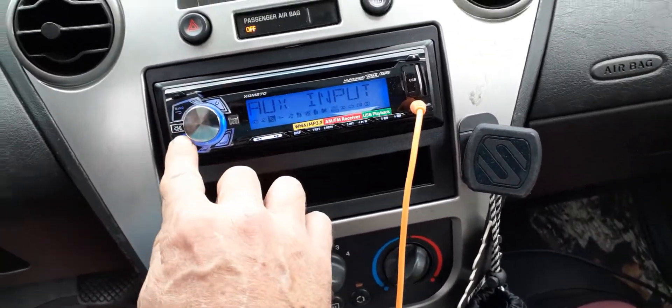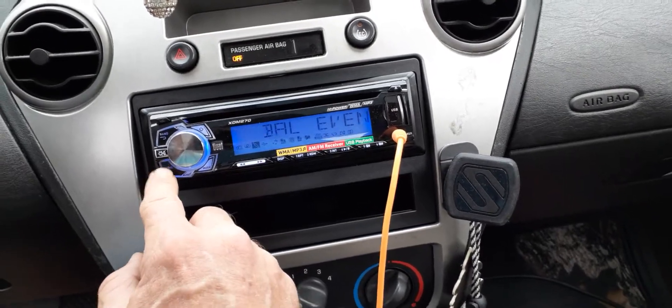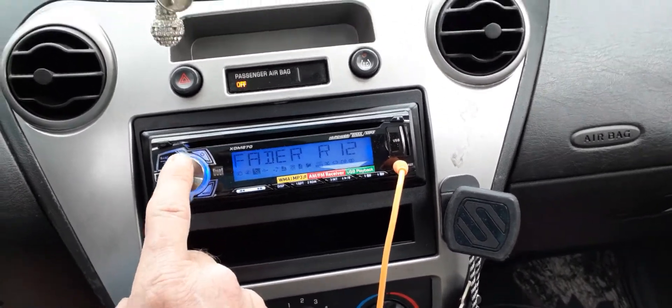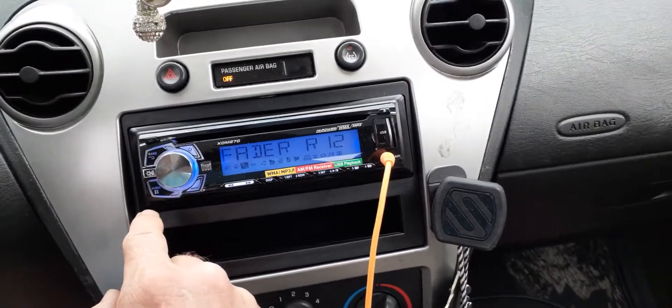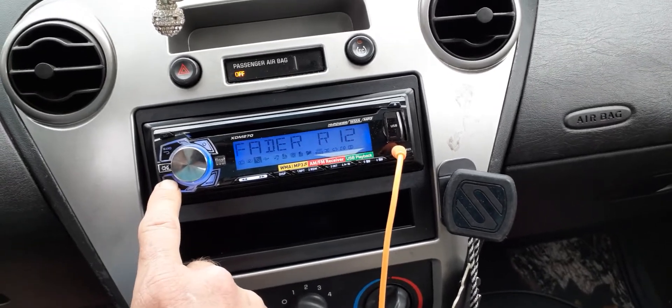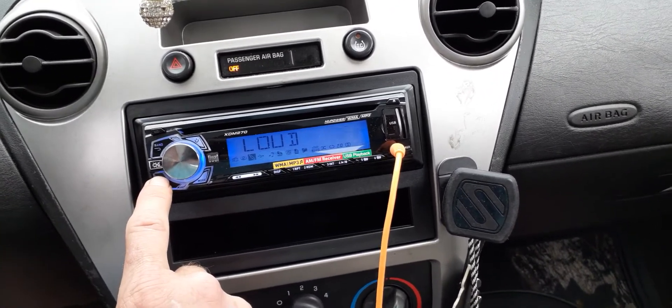You want to make sure that your bass is turned all the way to zero, treble to zero. I got everything faded to the back — I want to hook the two back speakers so I'm not listening to a test tone. You also want to make sure the EQ is flat and the loudness is off.